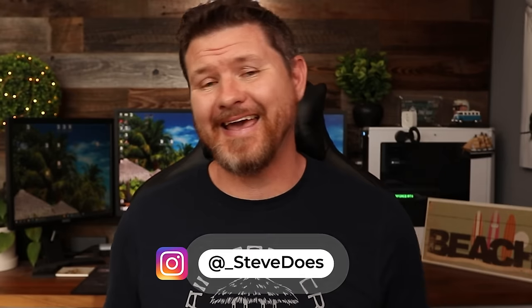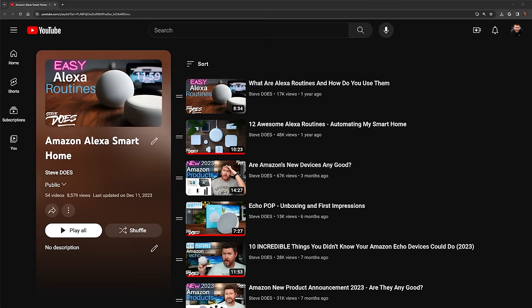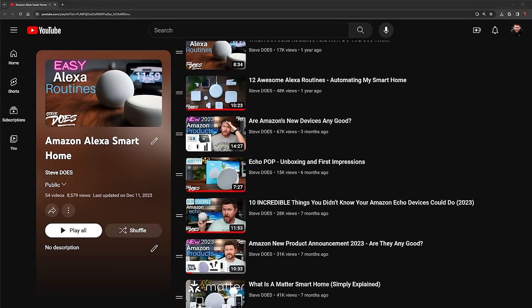Welcome back to another video. If you are new to the channel, welcome. If you have been around a while, you probably know that I cover my fair share of the Amazon ecosystem. So if you own any Amazon products or products with Alexa built into it, make sure that you are subscribed because I have a lot of cool videos coming up. In this video today, I'm going to be covering the brand new Echo Dot fifth generation, but apart from some hardware changes, everything that I talk about is going to apply to older generations of the Echo Dot.